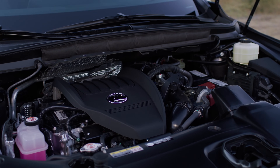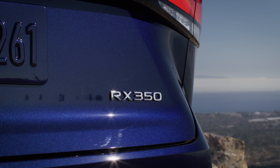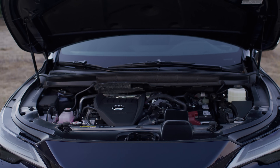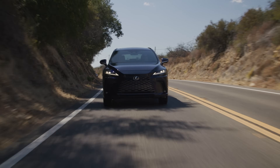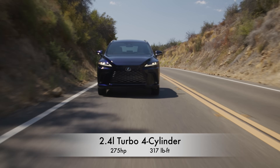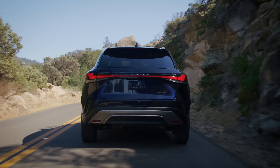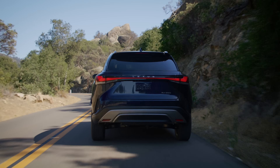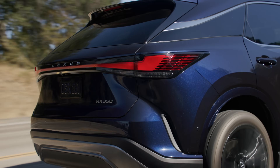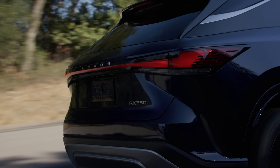Now, one thing to keep in mind — these are pre-production vehicles, so the finished RX 350s might be different. The biggest change is the V6 is gone. We have a new power plant: a 2.4-liter turbocharged four-cylinder with an eight-speed automatic transmission, 275 horsepower and 317 pound-feet of torque. Standard all-wheel drive. It has 20 less horsepower than the outgoing V6, but almost 50 more pound-feet of torque.